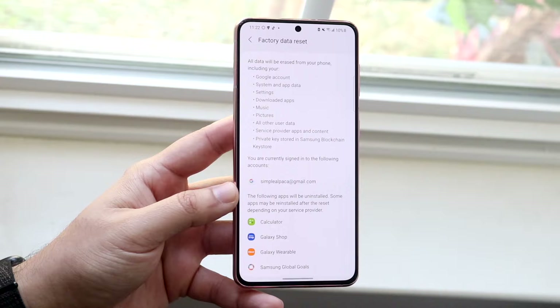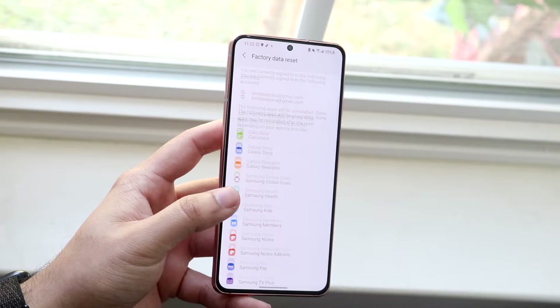Starting from the top, you're going to see all this information — all these apps are going to be deleted, everything like that. Once you're ready, you're good to go.